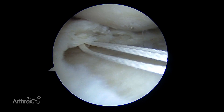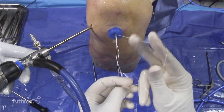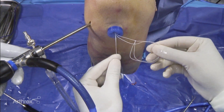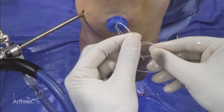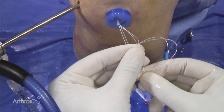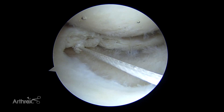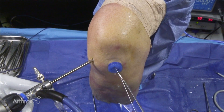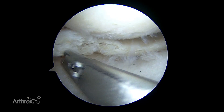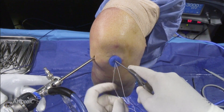Now we're going to tie a little rack hitch. I'm going to take the loop end of the fiber wire and create a little rack like this — I've got this opening here. Now I'm going to take these free sutures and pass them through the opening, and as I pull this down it creates my knot. I'm going to slide that down using the reusable knot pusher cutter, pulling on each limb to really get it secured.